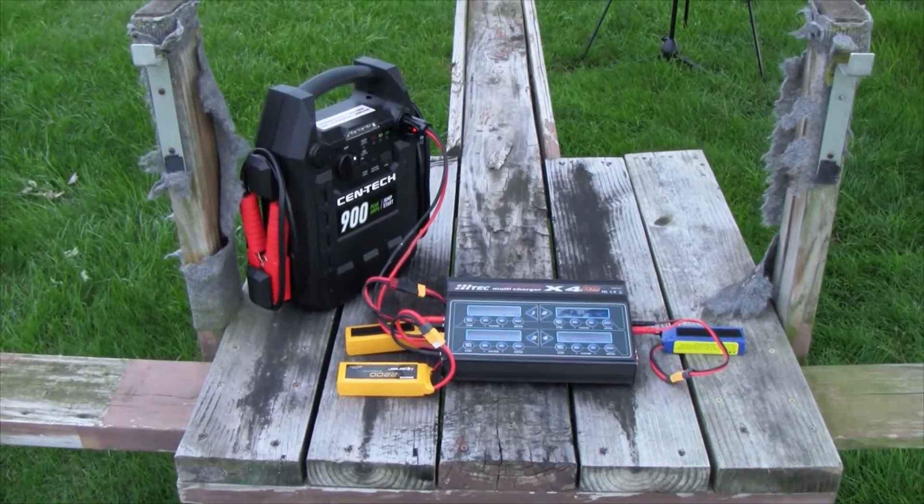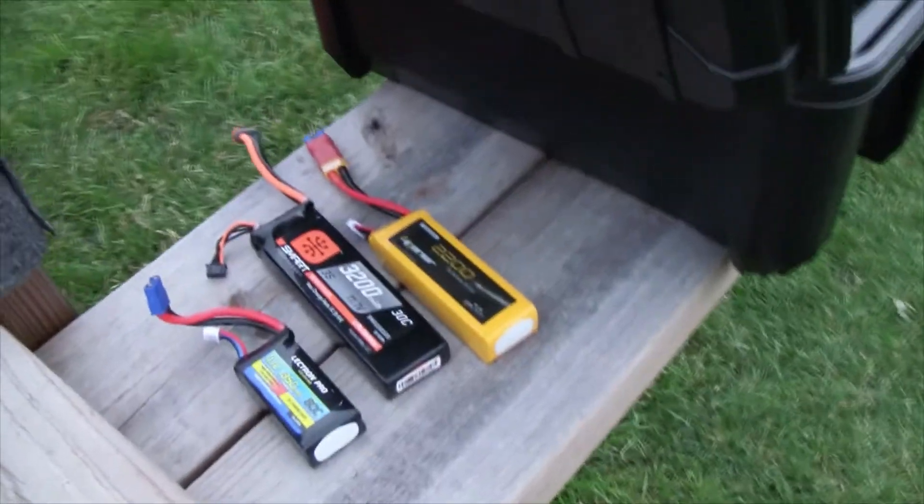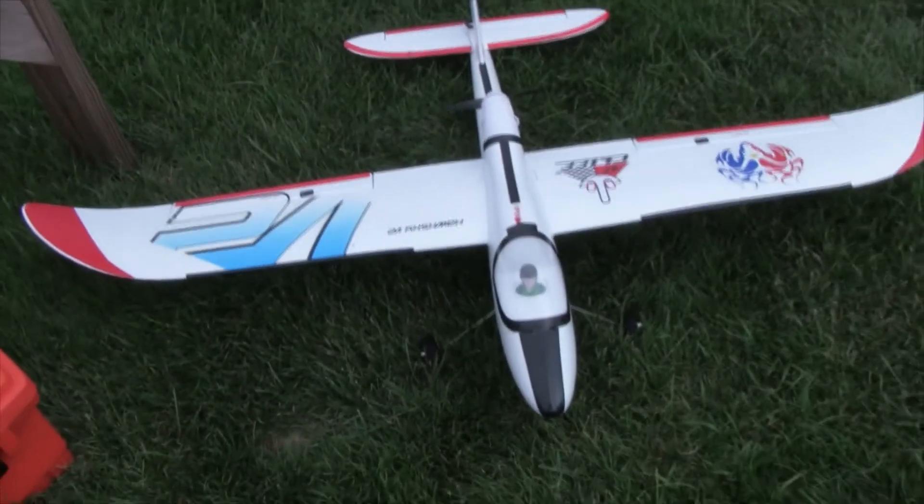Let's go ahead and get these started and see what we come up with. Killing some time while the batteries are charging — there's Cliff's batteries, there's Cliff's other radio, there's Cliff's other plane. Hey Cliff, I've got video of all your stuff — if it gets destroyed for an insurance claim, I'm your man.